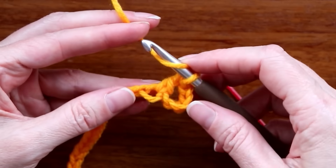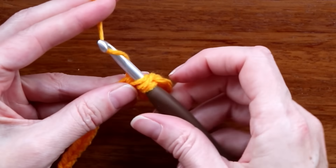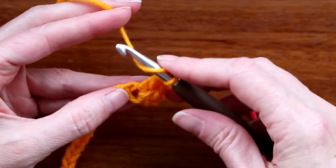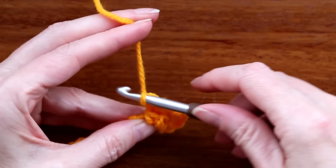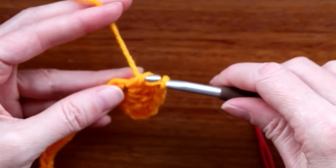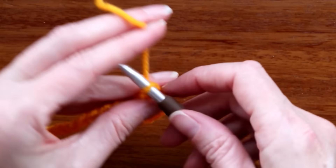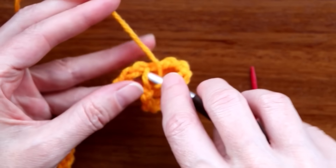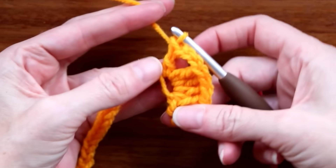Grab your yarn and bring it back, wrap your yarn and take off two, wrap your yarn and take off two — that's our first double crochet. We're going to do three more into the same spot for a total of four double crochets. Then chain three — one, two, three — and one more double crochet into that very same stitch. Those are our building blocks for the drunken granny.